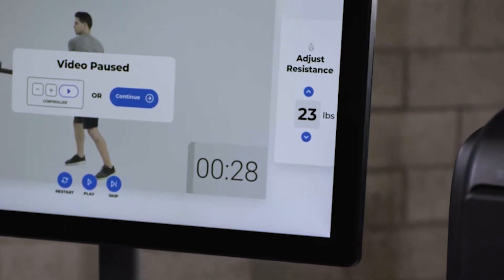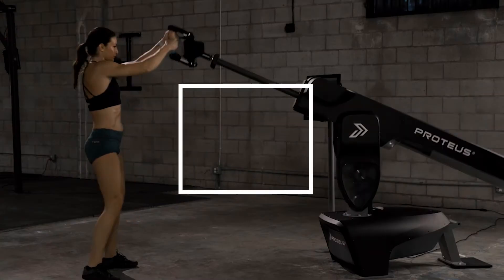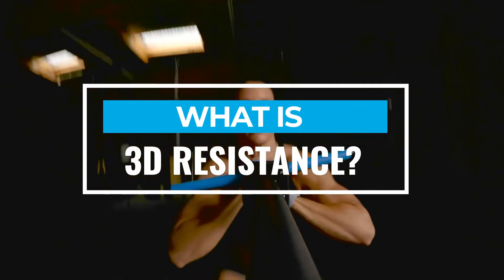Proteus 3D Resistance has unlocked the first ever way to measure strength and power in three dimensions. So what is 3D Resistance and how is it different?